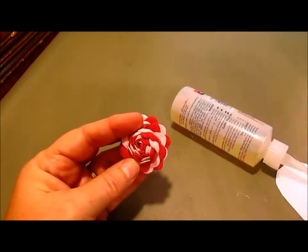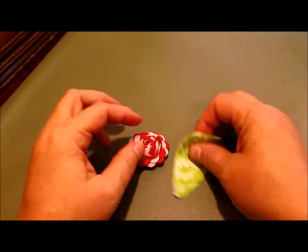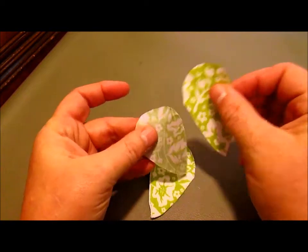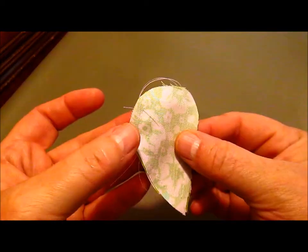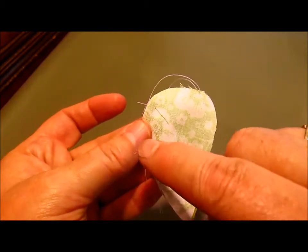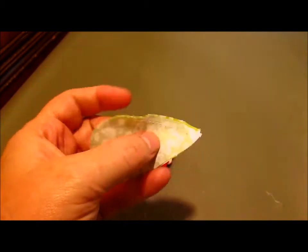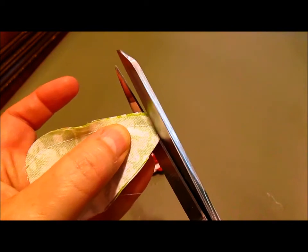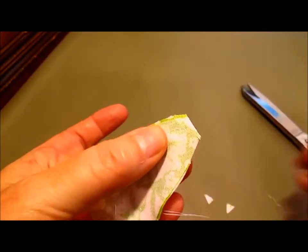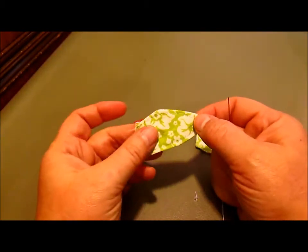Now that I have my rickrack rose how I want it, I've cut out four leaves. I'm going to put them right sides together and sew them together. I've sewn these leaves together right sides together — I started here and sewed down to here, back up and around, leaving the back end open so I can turn it right side out. Before I do that, I'm going to trim off across the tip right above the stitching so I can get a nice sharp point when I turn it right side out.